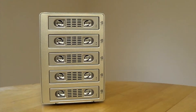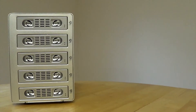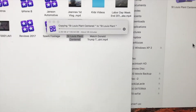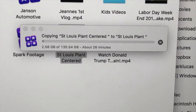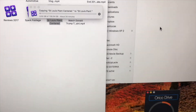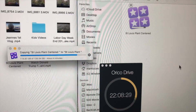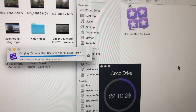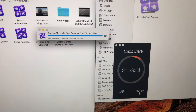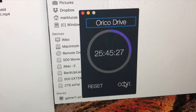The first test I ran was on the enclosure itself with the 2TB Western Digital 5400 RPM drive. I used a Final Cut Pro project that was 135.5 gigabytes. The computer told me it was going to take about 26 minutes, and it actually finished at a little bit over 25 minutes, 45 seconds — so the computer was pretty much right on.